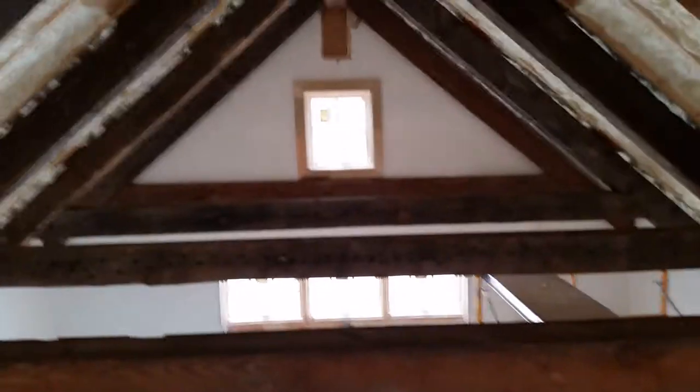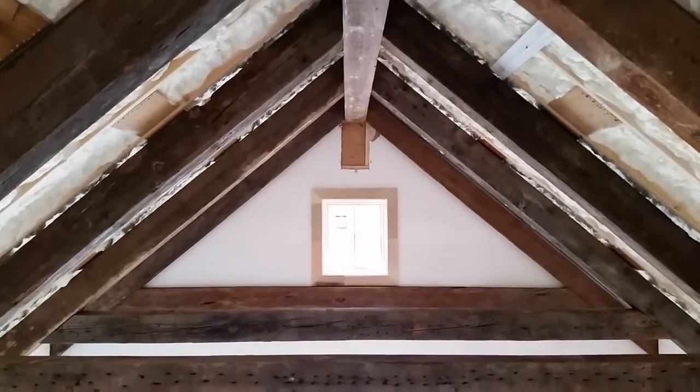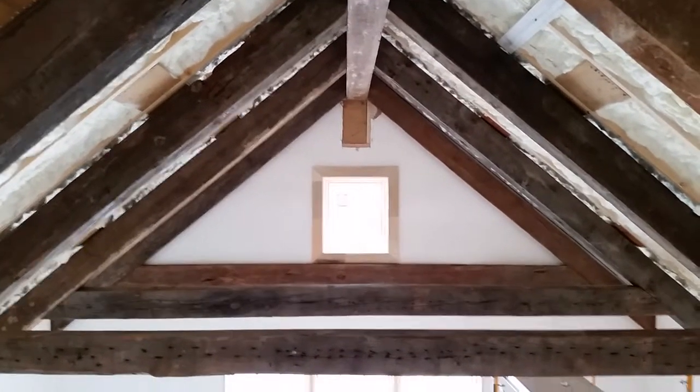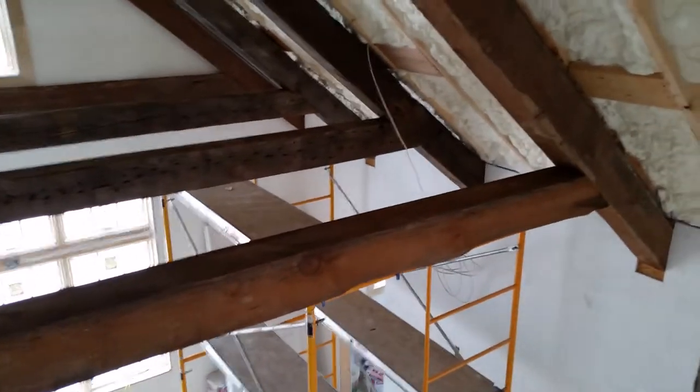Here's what the beams look like from up top. The foam you see is foam insulation up against the roof structure. These are a lot of work to put together, but you get a really nice look.